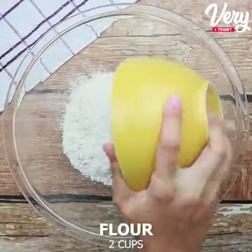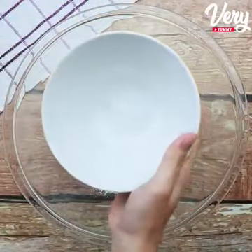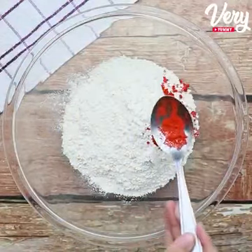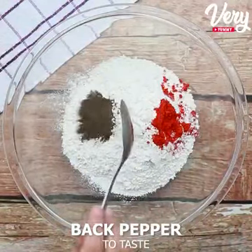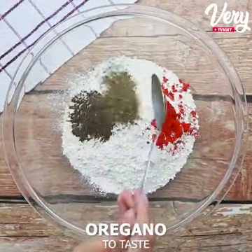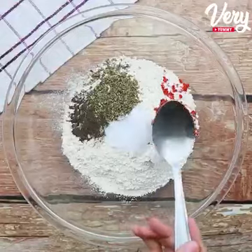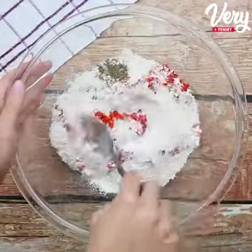After that, in a bowl, we will add 2 cups of all-purpose flour, a teaspoon of paprika, a pinch of black pepper, oregano to taste, and salt to taste. Let's mix all these ingredients very well.